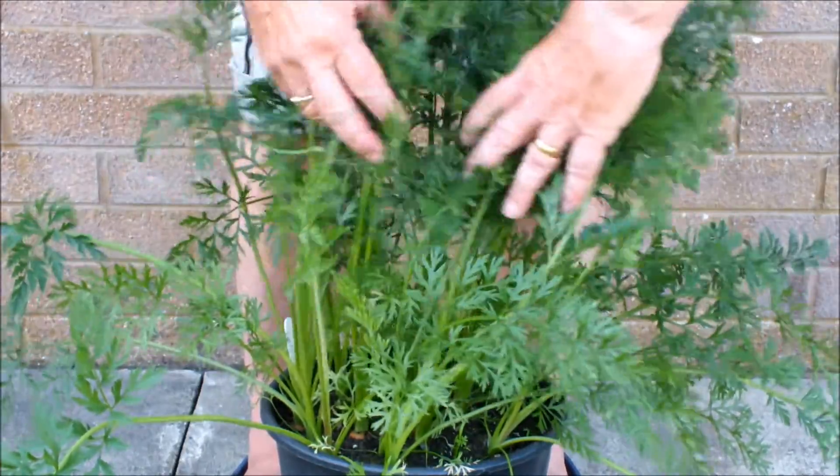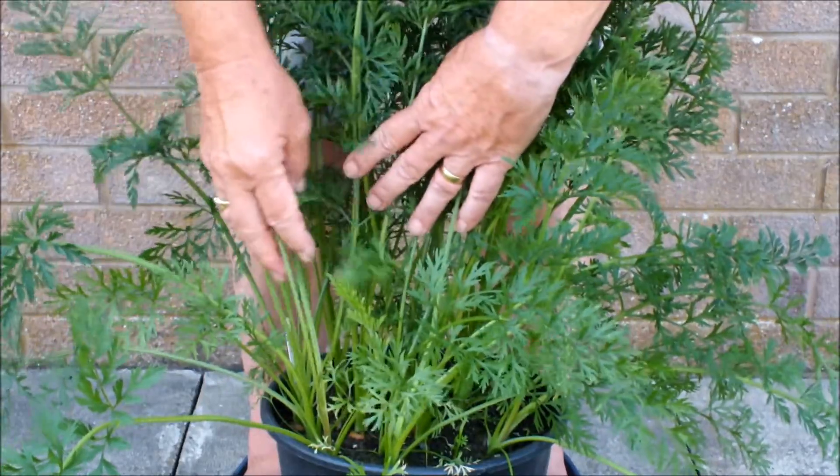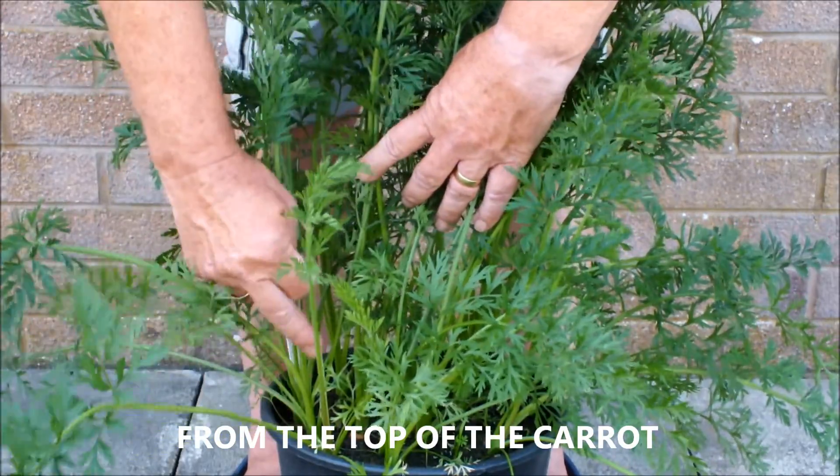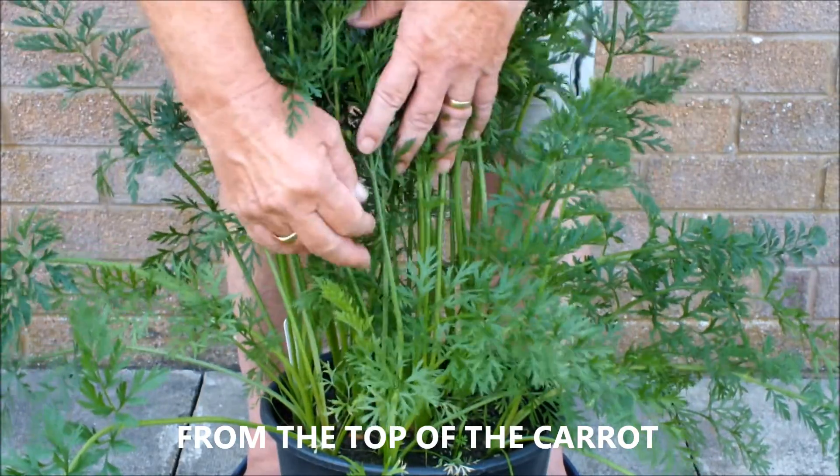So these carrots are looking great. Lots of leaves. If you look from the base of the carrot there are about five or six leaves coming up. That's a good carrot. Compare that to this one with a single stem coming up from its base.